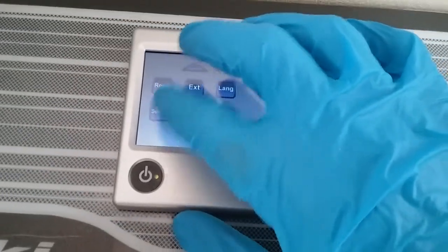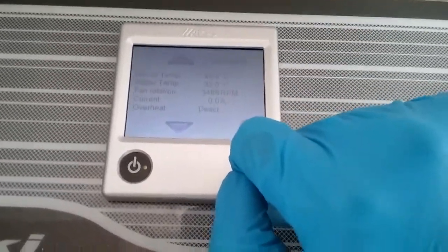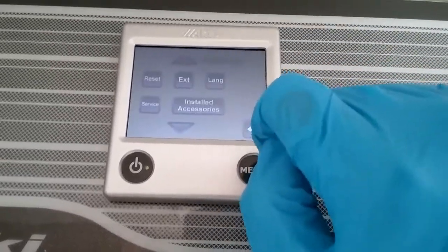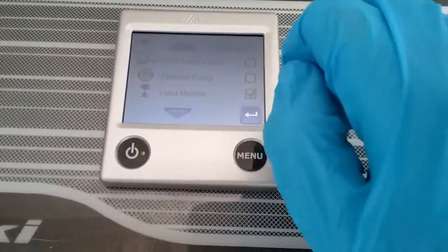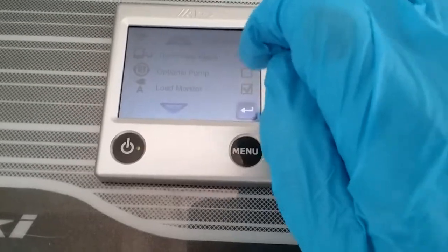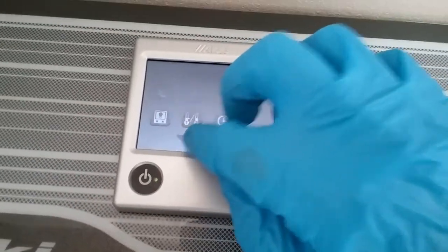Language and service settings are more for the workshop, but you can bring it up and see what temperatures everything is at. Installed accessories — there isn't really anything in here that you need, everything is already active. And then it just goes round in a big circle again.